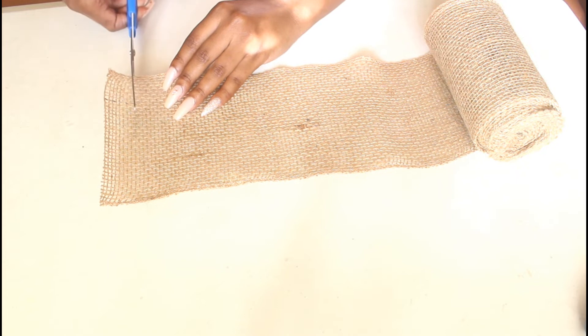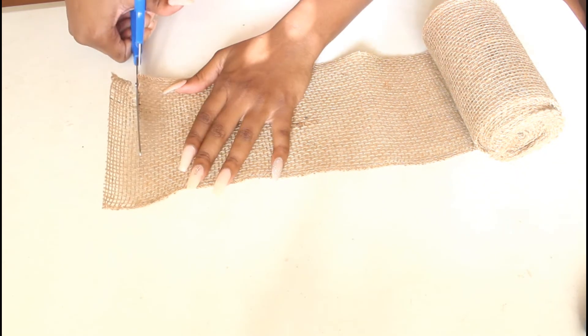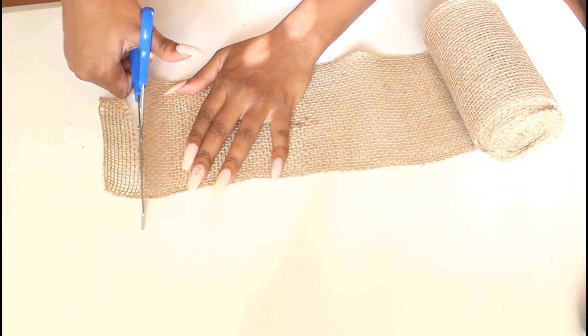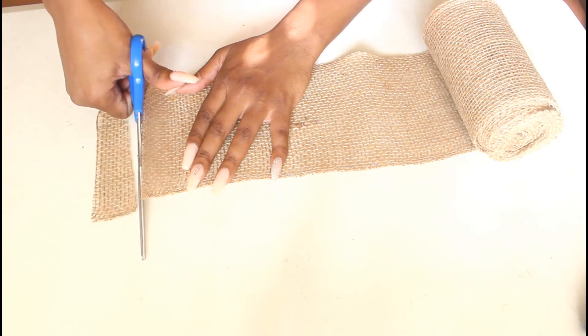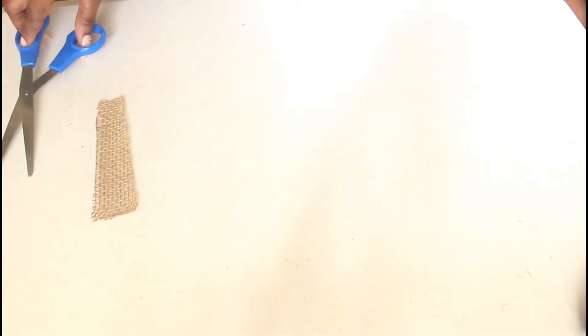Then I'm gonna go in with some burlap and take my scissors again. The scissors are a little dull because these are my everything scissors, but nonetheless we're just gonna cut off a portion that is slightly wider than the width of the candle.